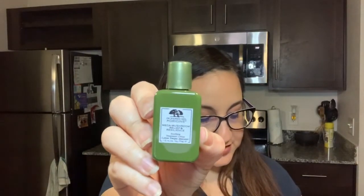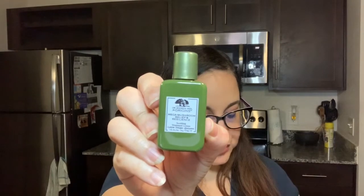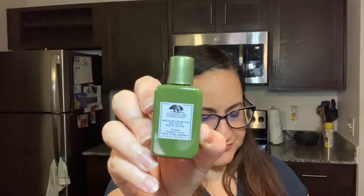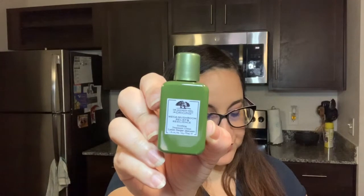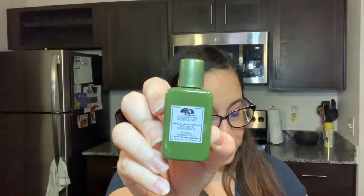And then we have from Origins — this is the Mega Mushroom Relief and Resilience. It's by Dr. Andrew Weil for Origins. It says to comfort stressed-out skin with a Reishi, Chaga, and Corpius mushroom-packed treatment that feels like water and soothes like lotion. I'm definitely excited to try that — I do actually like Origins, so they got me on that one.